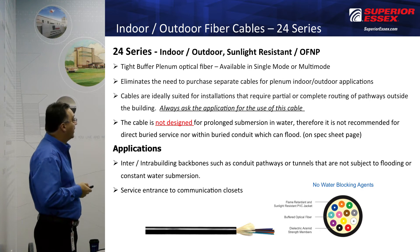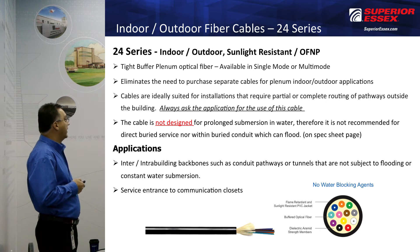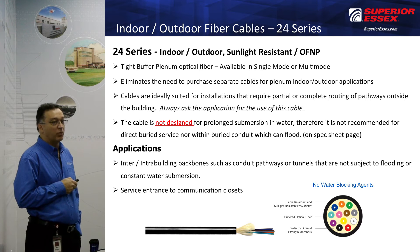The Series 24 is not designed for prolonged submersion in water. The spec sheet notes in red that it is not recommended for direct buried service, nor within buried conduit that can flood. That is very important.